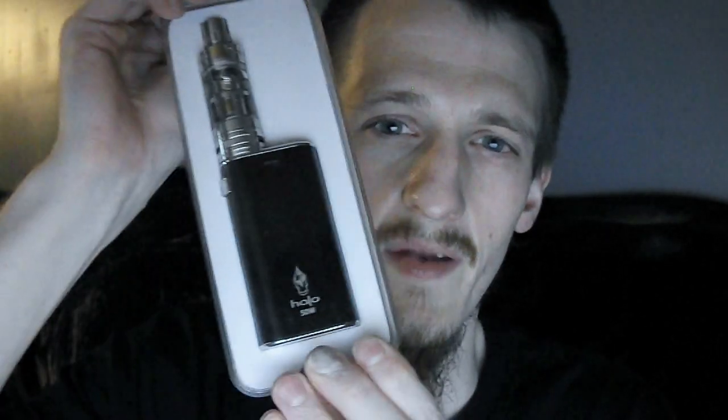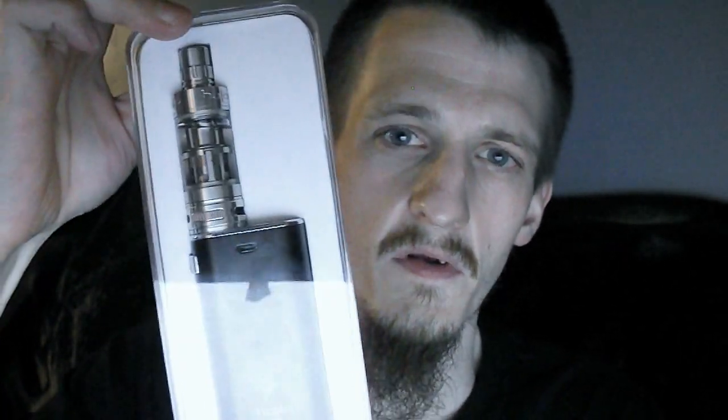What's up everybody? I'm back at you again for another review. I've been away for a while, about three years, so if I'm a little stuttery on it, just disregard that, but I'm going to try to do as best as I can. Today we are going to do a review on the Awesome Reactor starter kit.